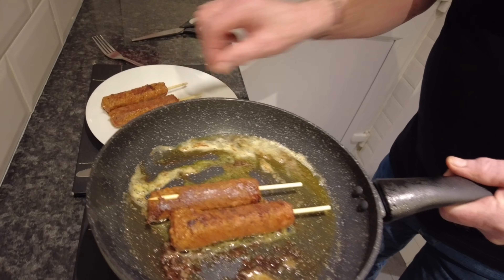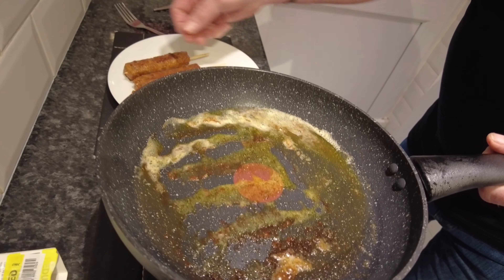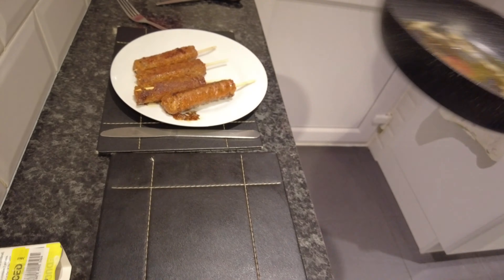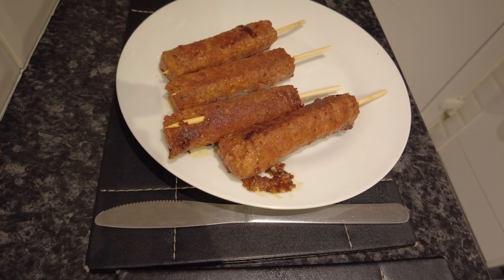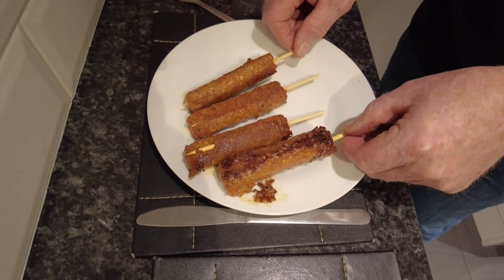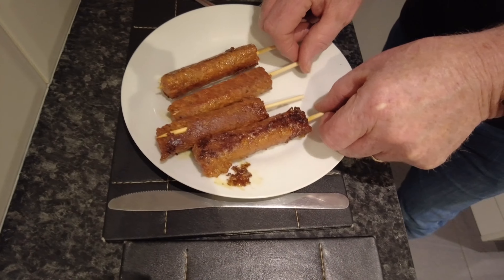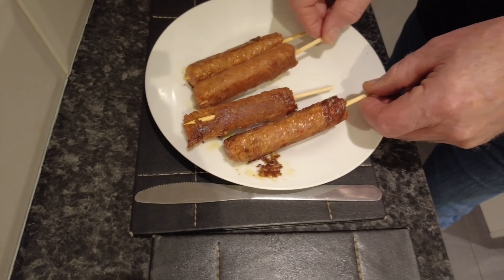One, two, three, four — red hot at the moment. So what we'll do, as usual, we'll wait two or three minutes and come back to you. They look lovely, don't they? They don't look too bad — they look real, don't they? You know, they do. We should sell these at the local kebab shop.